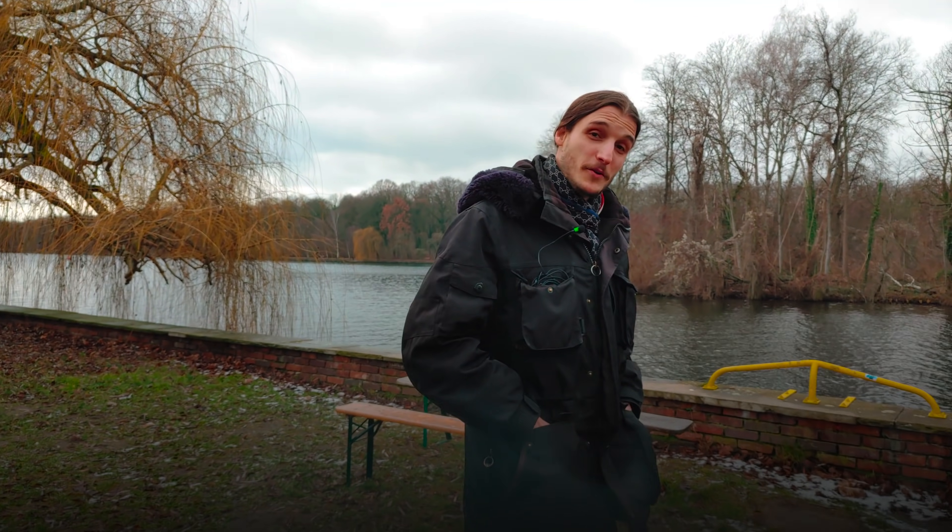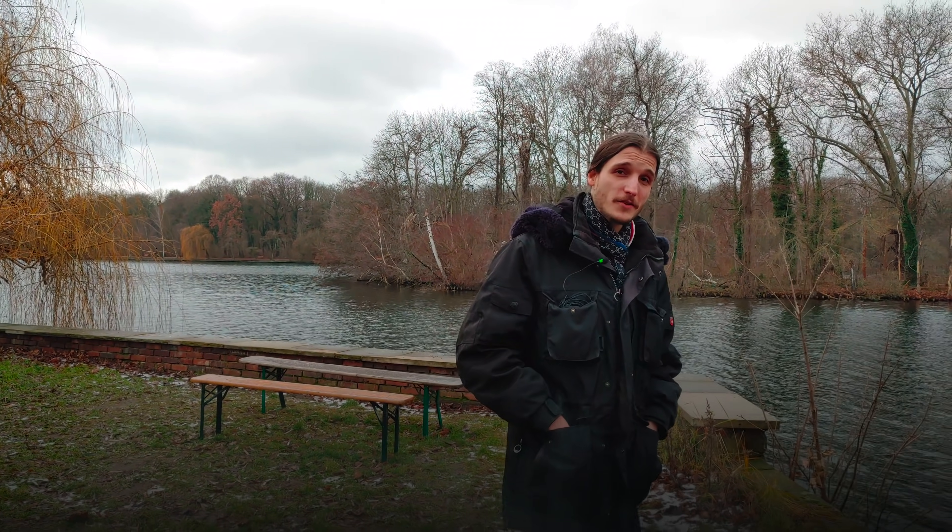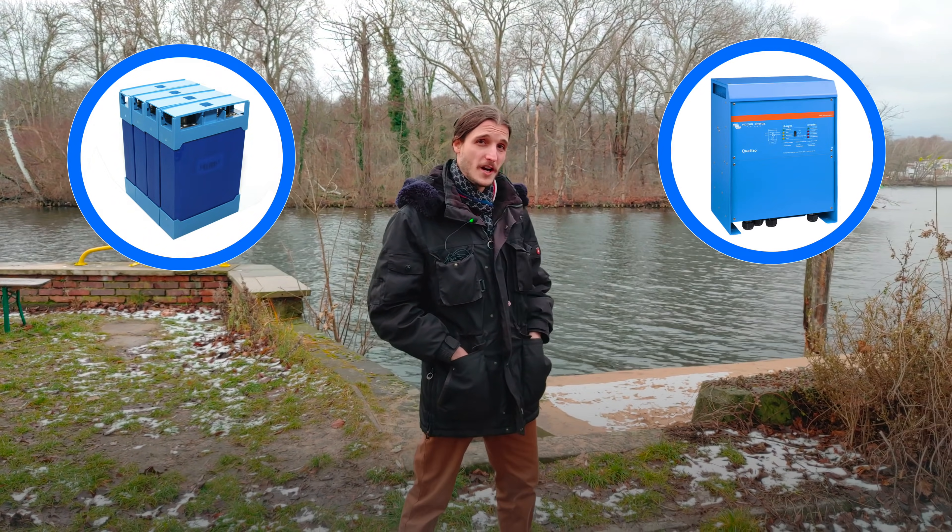Hello everybody and welcome to another video. We are not at the boat here today because it's the dead of winter here in Germany. Instead we are here to test our new self-contained AC circuit. It's composed of a battery, an inverter charger and a generator.